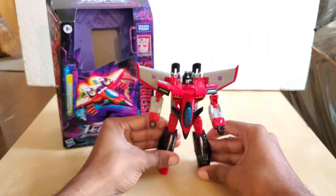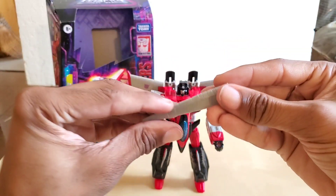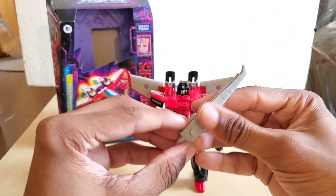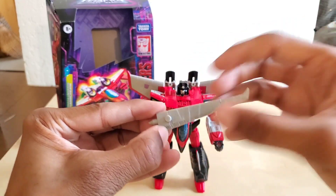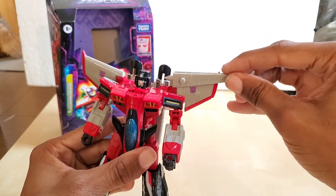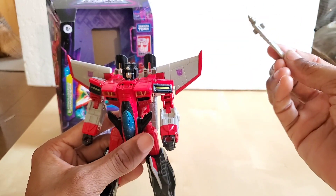Let's talk about weapons. The first weapon is his Energon sword. The gimmick on the original was that this would flip to form one portion of the wing, and then you would connect it to stay together — that was another weapon he had.